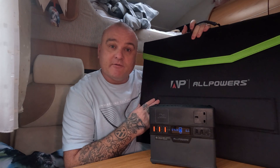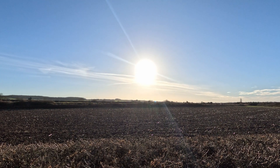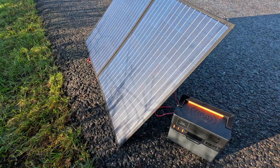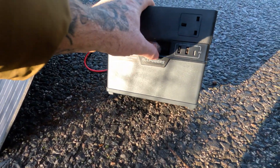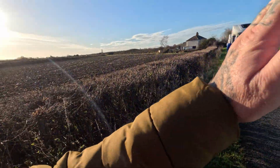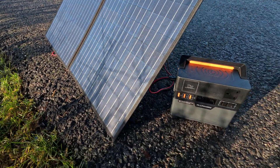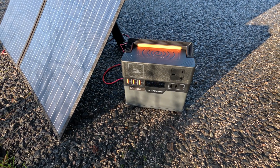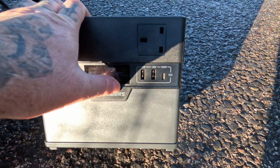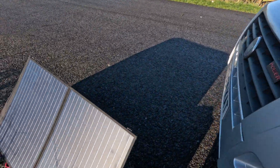I'm going to take this outside with the SP027 100-watt solar panel and see if we can put a little bit of juice back into this power bank. Look at that — you can see how low the sun is in the sky compared to summertime when it'd be right up there. It's still producing 33 to 34 watts. If I angle it a little more towards the sun we'll get a bit more power. The power bank is currently on zero — I forgot to charge it this morning — so I'm putting in about 34 watts.